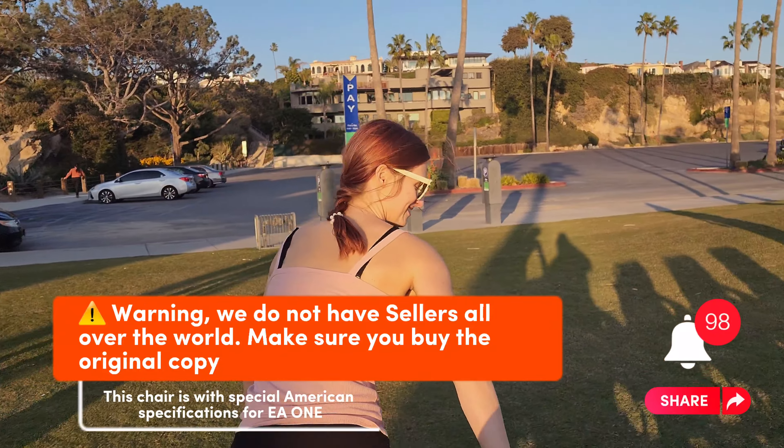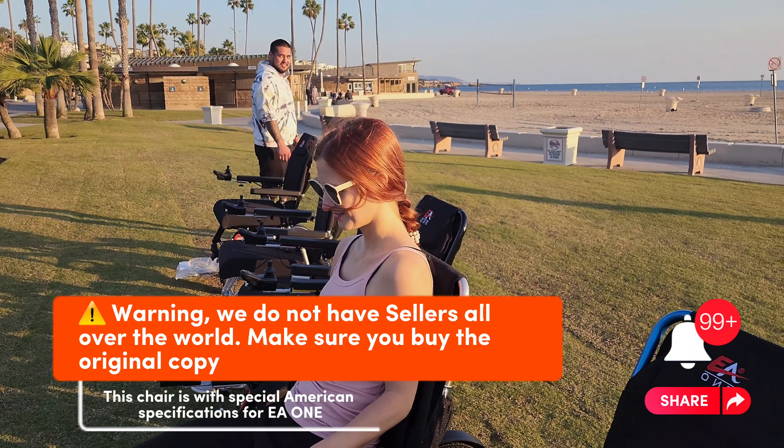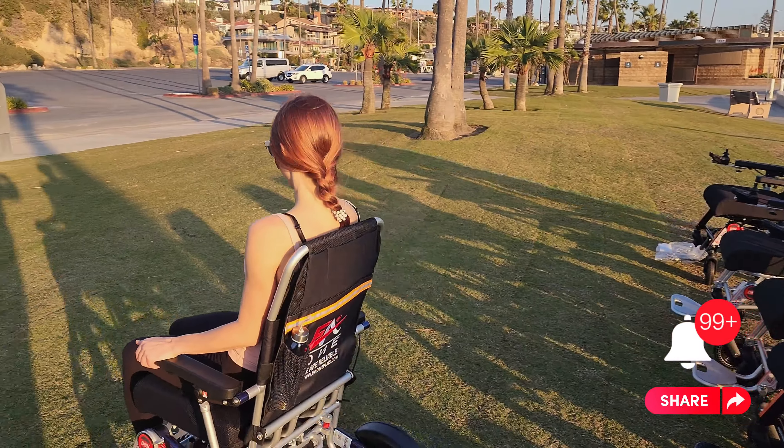Warning: we do not have sellers all over the world. Make sure you buy the original copy. This chair is with special American specifications for EA1.